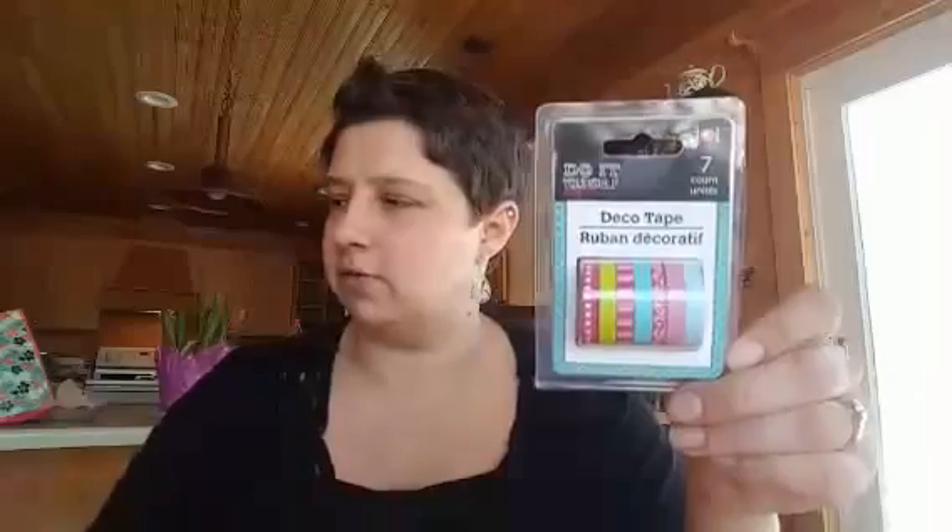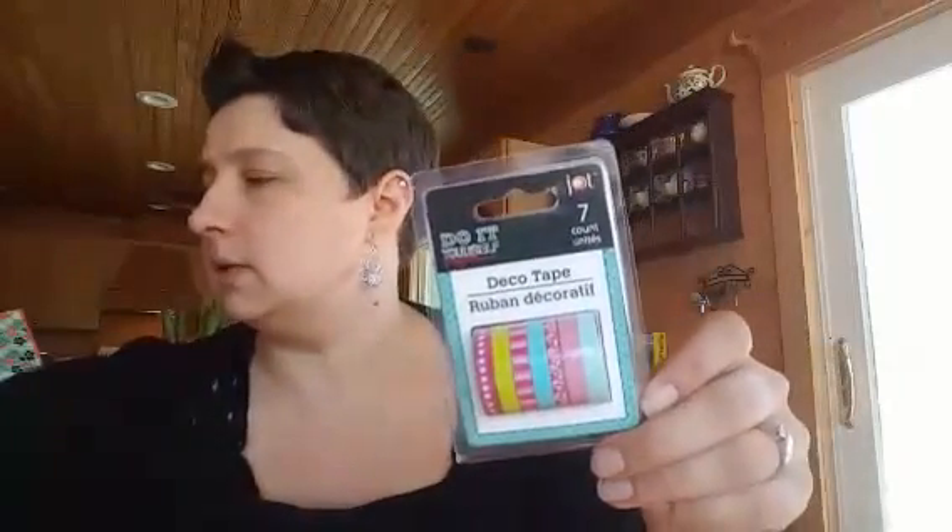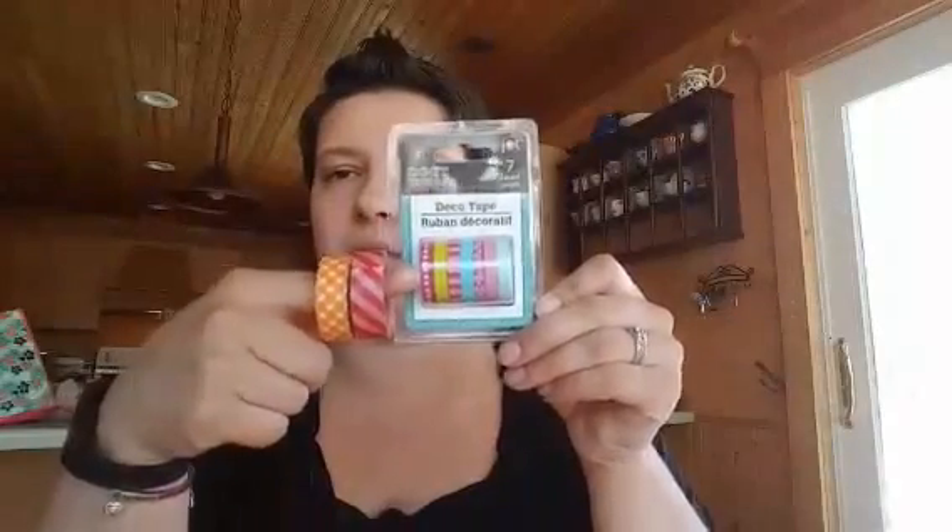I found some decorative tape — I found it just sitting by something. I kind of liked that these ones were really narrow. They're different from the washi tape I bought at Michael's, which is regular width — these are narrower. I think they'll be fun to use for different things. There are seven different rolls, and there's not a ton on each one. It doesn't say on the box how much is included, but it was a dollar at the Dollar Tree, so it was worth it to pretty some things up in my planner.